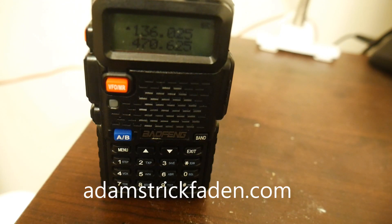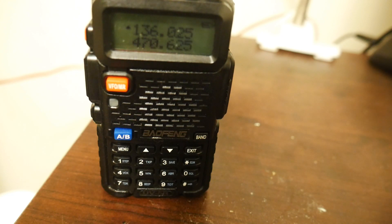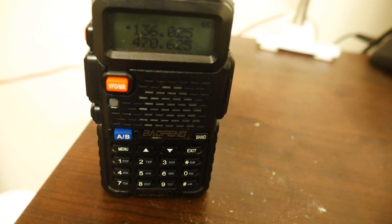Alright guys, what is going on? In this tutorial I'm going to show you how to program your Baofeng UV5R. You do not need to be a ham radio expert to follow this tutorial — I am not an expert myself. In fact, you do not need to know what a lot of these settings even mean. I know very little about the terminology, and even I can program a few frequencies in to hit my local repeaters and listen to all the old geezers talking over the radio waves.